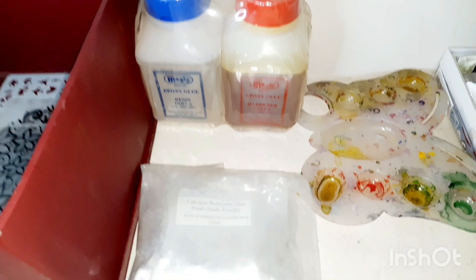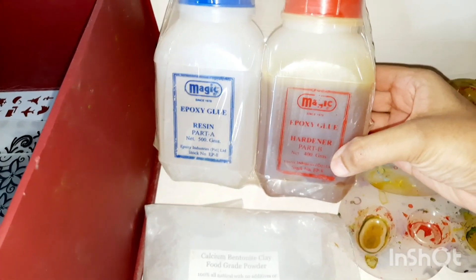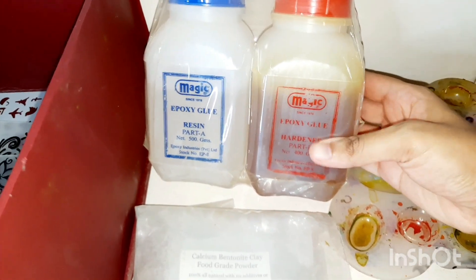Then I have this epoxy glue. This is a very good thing when you are working with resin.